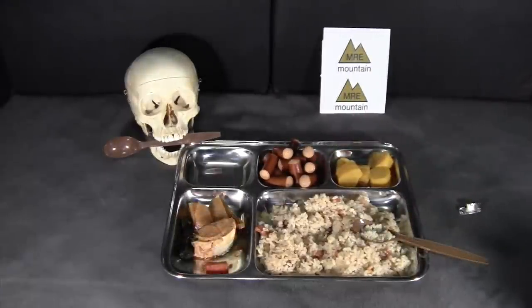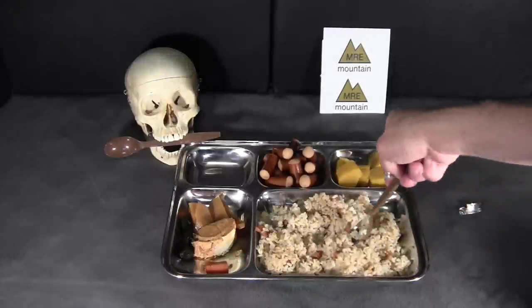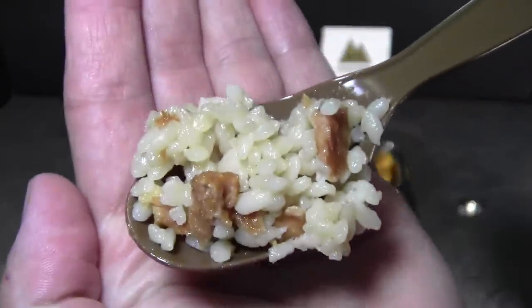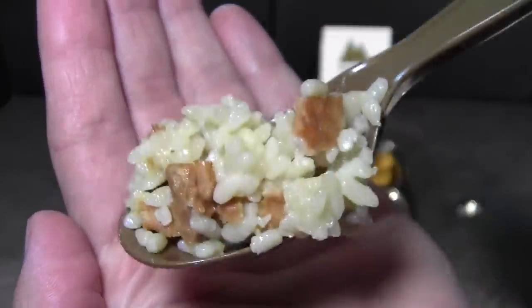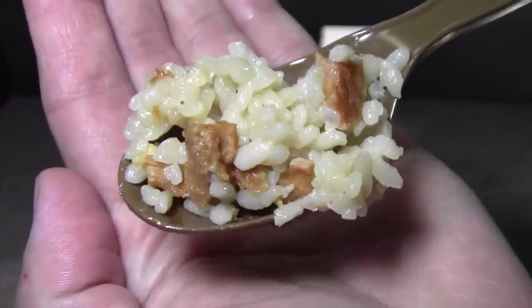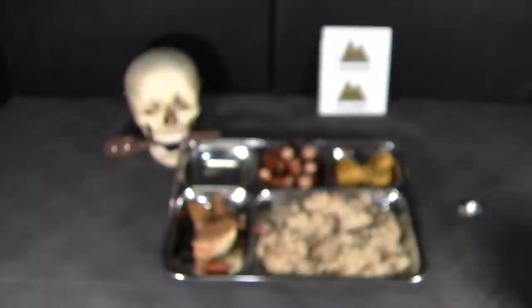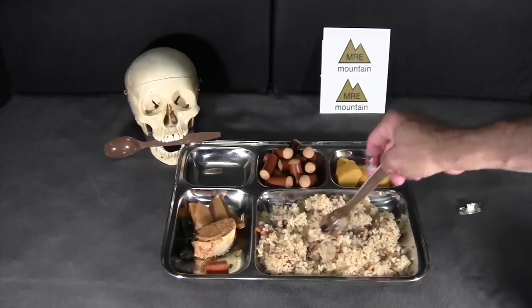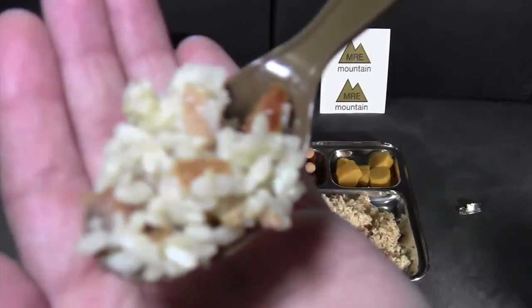Let's try this stuff out. First off is the main item, chicken and rice — really just chicken and rice with maybe some seasoning. The rice is pretty sticky and the pieces of chicken are pretty uniform, like little cubes, with a salty scent. That's not bad at all. The texture of the rice is pretty good — sticky and a little bit soft. The chicken is fairly dense, with a subtle salty, maybe soy sauce flavor. The flavor is not bad at all; it's actually pretty enjoyable.